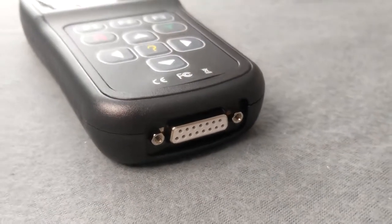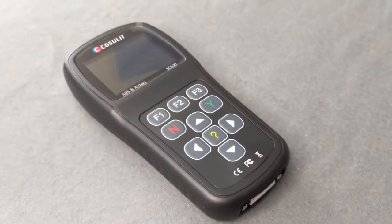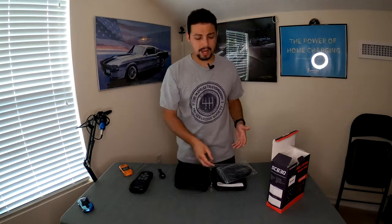Without even turning it on, this is a pretty nice package especially for the price. Scanners back in the day used to be well over two to four hundred dollars for a decent one that would just read and clear check engine codes. This is now doing a lot more for a lot less money.